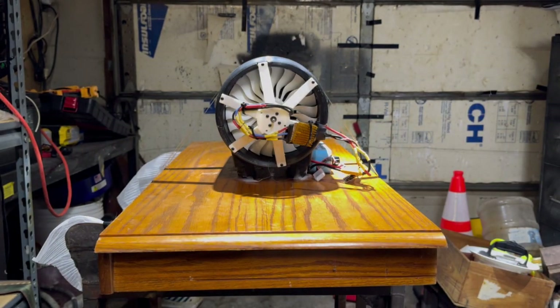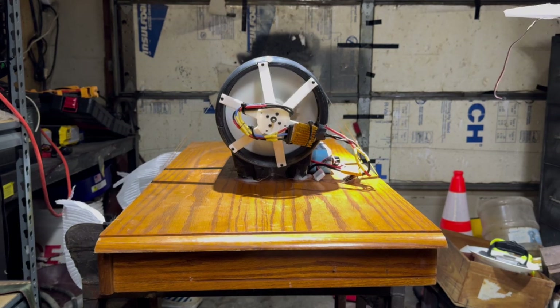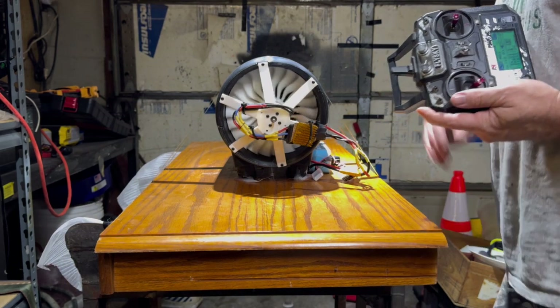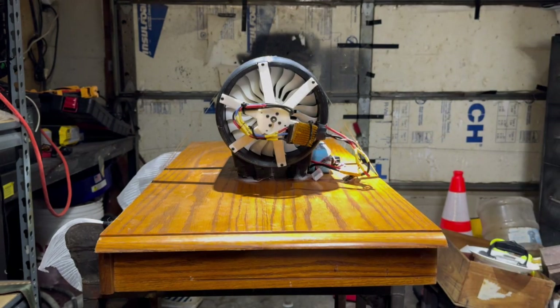Let's see what it does when we throw something behind it. Not too bad so far — she's doing good. Can't wait to run these twins here.